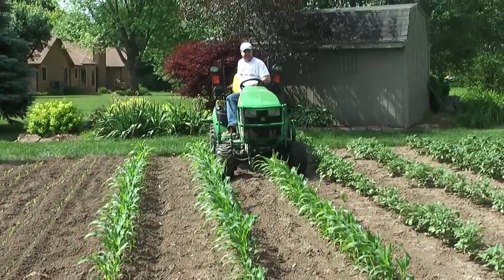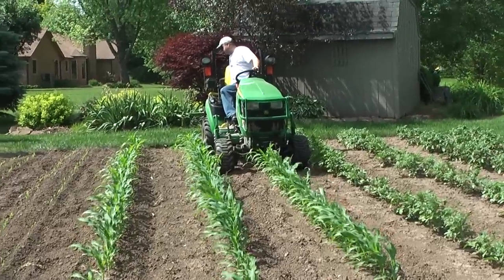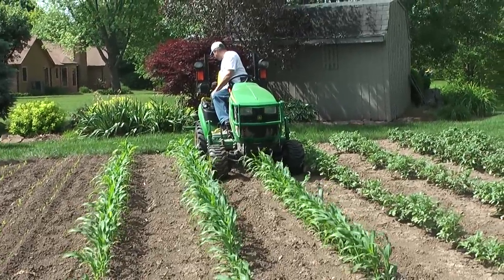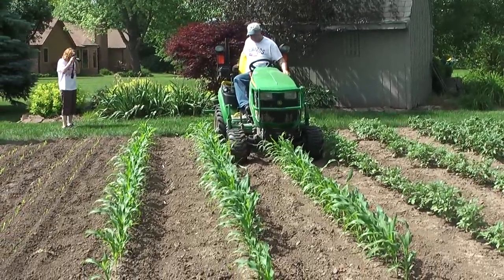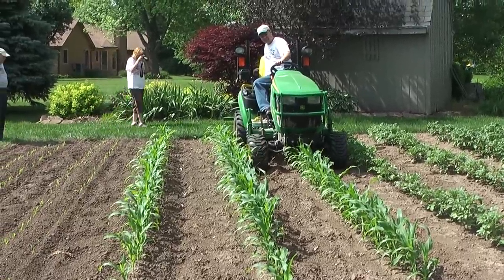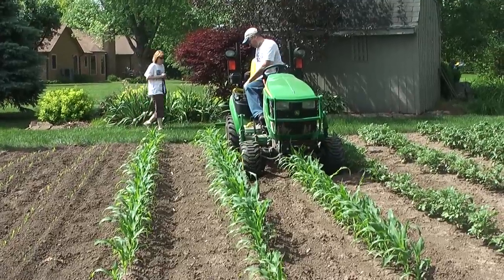Today we are plowing our corn using a little contraption dad has made using some little springy plowy thingies. I know there's correct terms for that, but they were invented in like the 1900s and I'm not a big history fan.